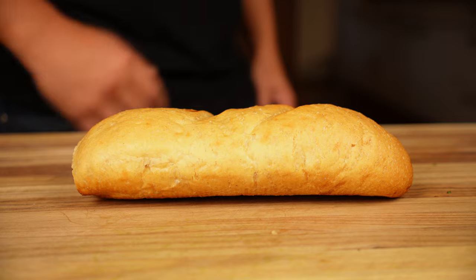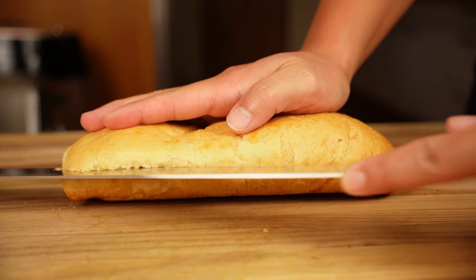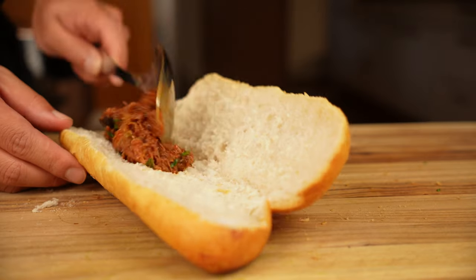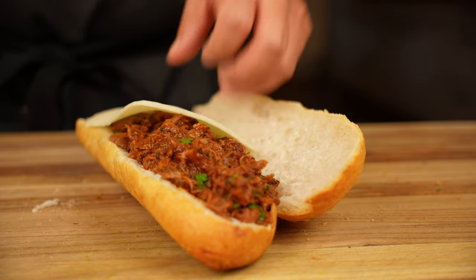Now we're ready to assemble the sandwich, and every great sandwich needs really great bread. I personally believe one of the best and most underutilized breads for sandwiches is a Vietnamese baguette — the kind used for banh mi sandwiches. Just listen to it as I split it open.